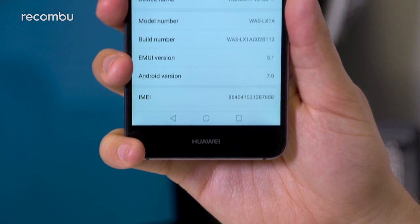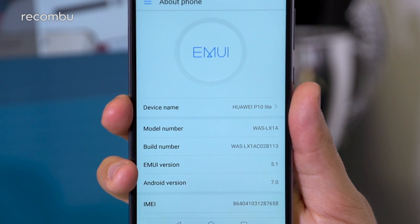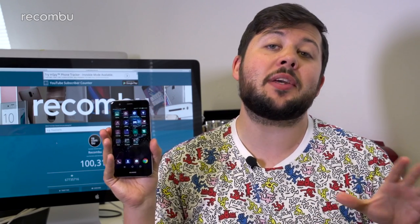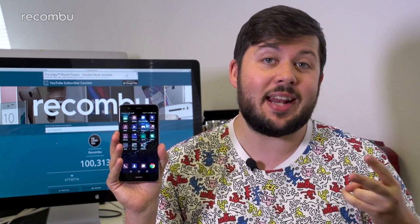Like the beefier P10s and Honor's most recent efforts, the P10 Lite sports the latest iteration of the company's Android overlay out the box, Emotion UI 5.1, running atop Android 7.0 Nougat. We've already waxed lyrical about the huge improvement 5.1 is over older iterations of Huawei's user experience, but its key talents fall into three main areas.